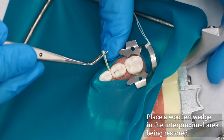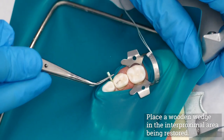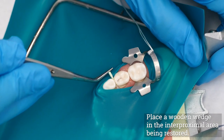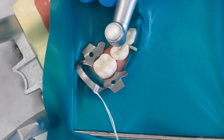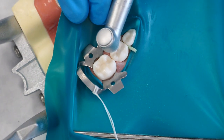Place a wooden wedge in the inner proximal area being restored. This retracts the gingival papilla during instrumentation, which keeps the operator from cutting the interproximal rubber dam material and underlying gingiva, reducing the likelihood of hemorrhaging into the proximal box. It also creates some pre-wedging, which helps to ensure a tight proximal contact for the final restoration.